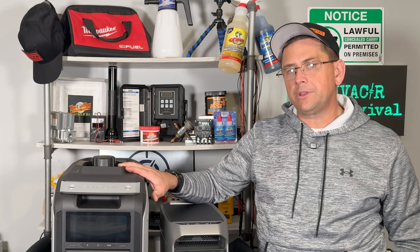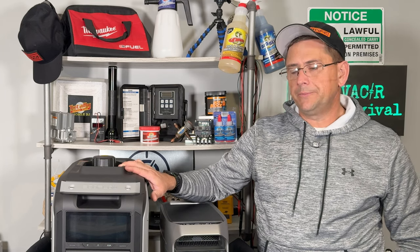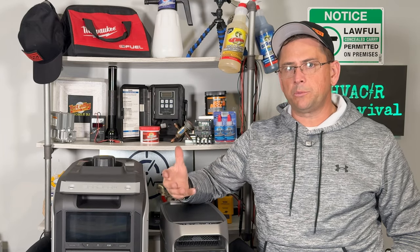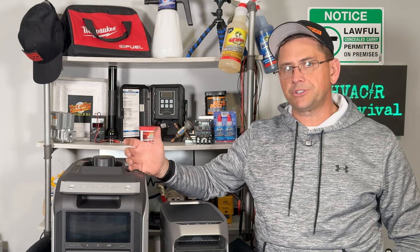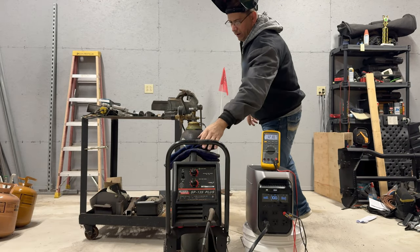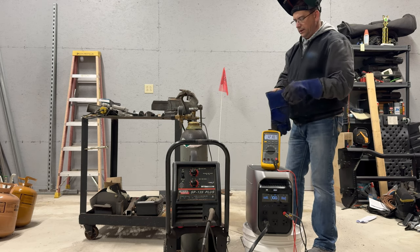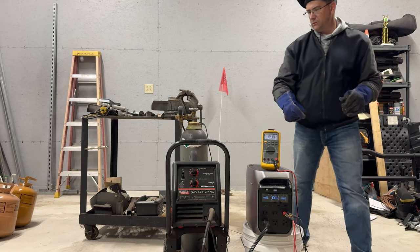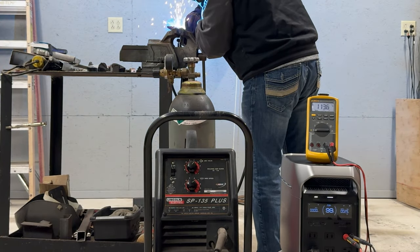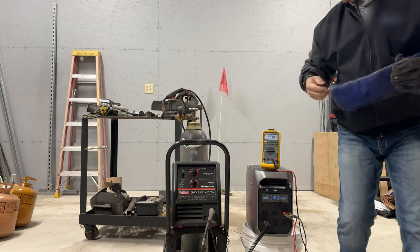If this isn't big enough for you, they do have a 4,000 series that puts out even more power, and it's also dual fuel. As EcoFlow constantly comes out with new products, don't confuse it with their first-generation generator that is gasoline-only. But if you're not looking for dual fuel and want to save a little bit of money, they do have that available. On one of my last reviews, they wanted to know whether we could weld with one of the power stations. So we're going to go ahead and try out the 120-volt Lincoln, starting at my normal setting of about 75%.